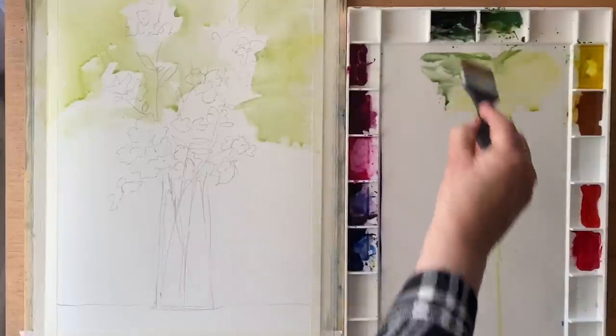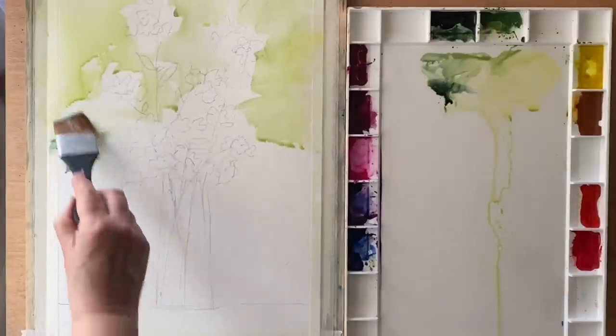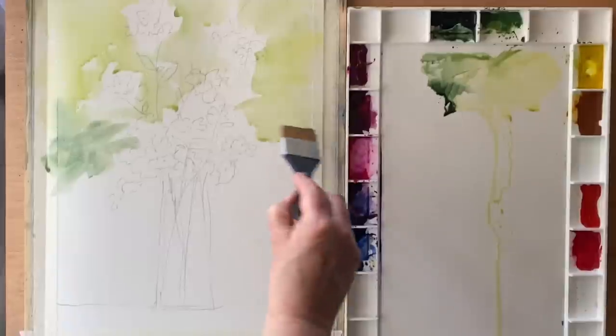I'm working around my sketch, trying to vary up the tones of green and yellow, keeping it more yellow and lighter at the top and adding in more green as I get closer to the bottom of the painting.